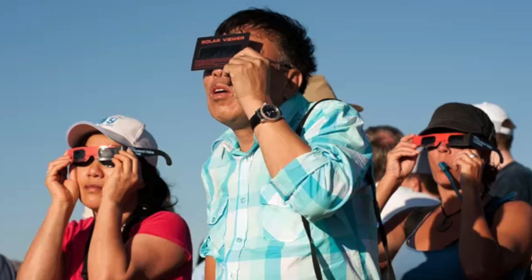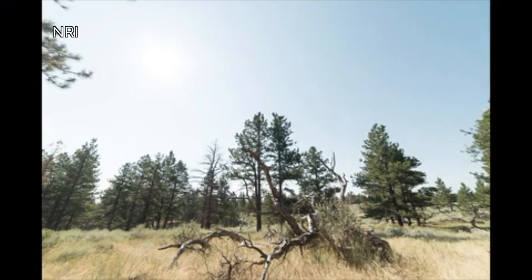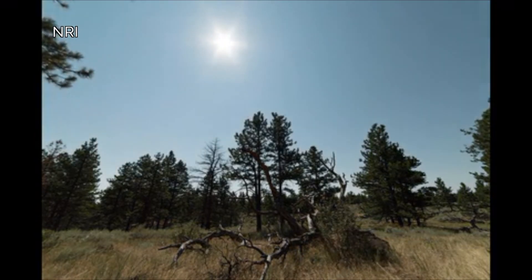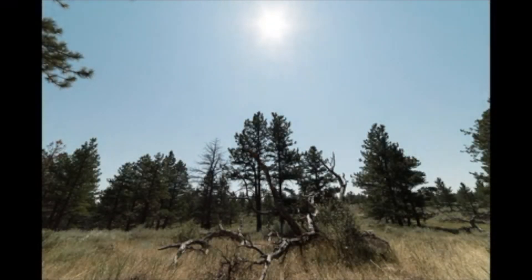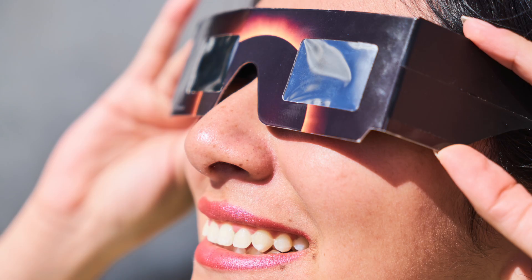How can I quickly grab a shot of the eclipse and spend the rest of the time enjoying the experience? Put the camera on the tripod, get a few stills, and then let it run on video. Once you start running a video, the red recording indicator appears, and there's a white shutter button next to it that will let you take photos at the same time. So I think that's pretty cool.